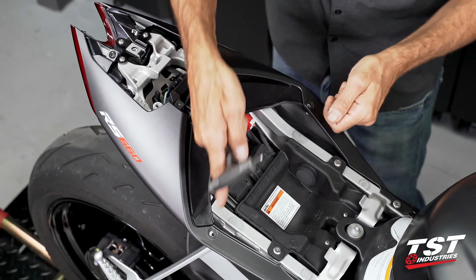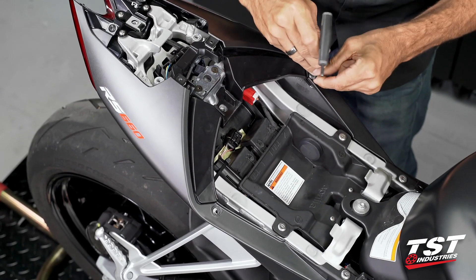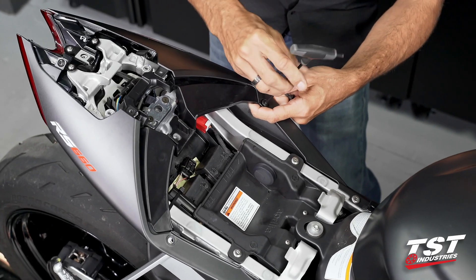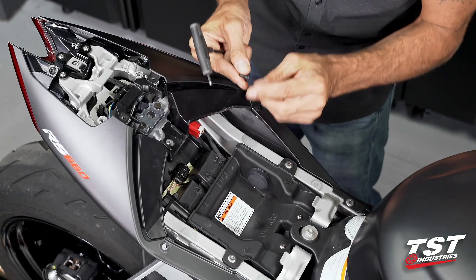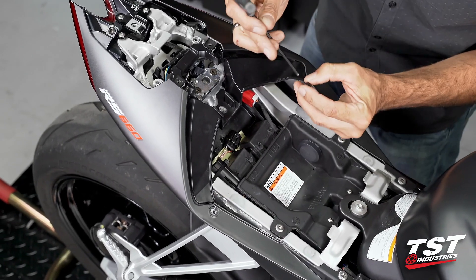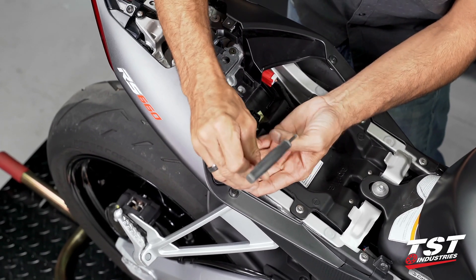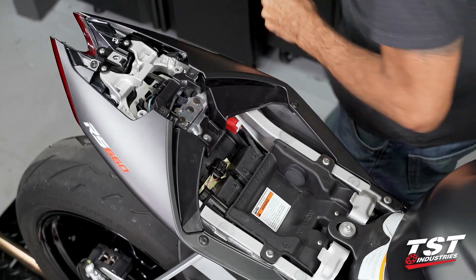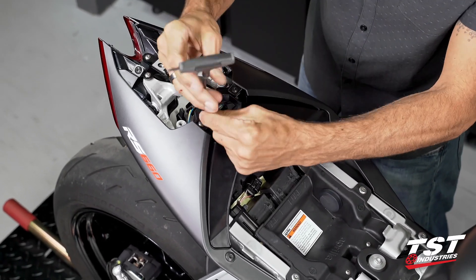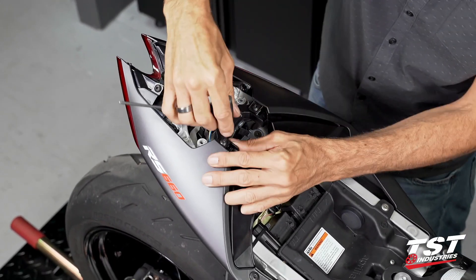Start with the forward most screws here. These are shouldered, so we need to make sure that the shoulder actually sits within this hole and interfaces with the fastener underneath it. Otherwise we run the risk of squishing the plastic in the stack up. Tighten everything down all the way.